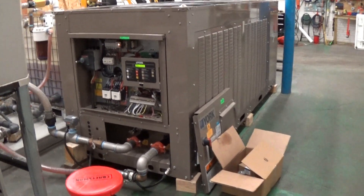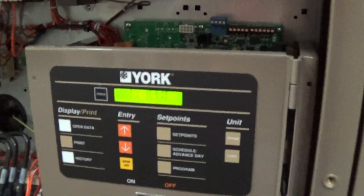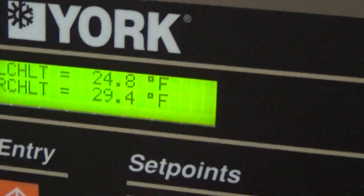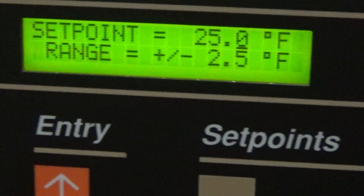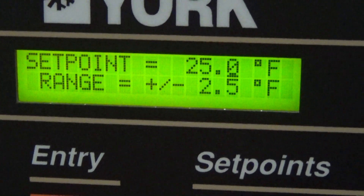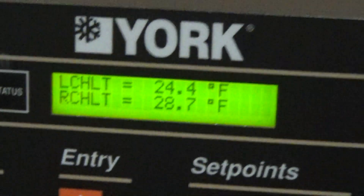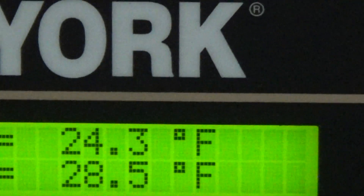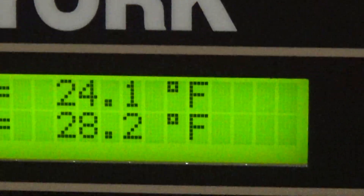This is our video number two for this new 28-ton York Johnson Controls chiller as we're getting closer to the 25°F set point. Because of the differential of 2.5 degrees plus or minus, it's going to go a little bit past that. It's based off the leaving water, the leaving glycol temperature. So theoretically it should go down to about 22.5 before it shuts off.